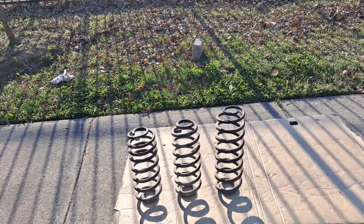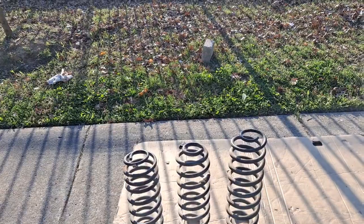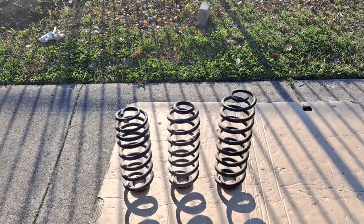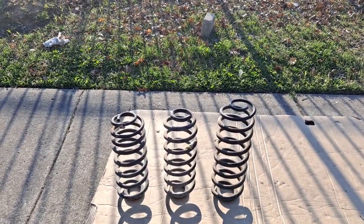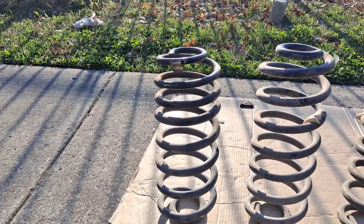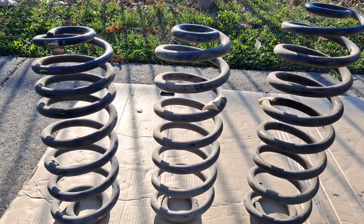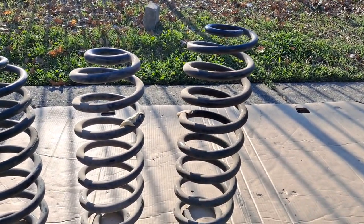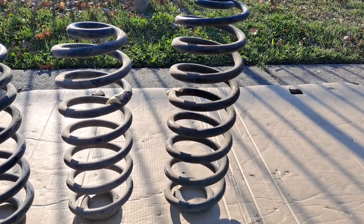I went to the junkyard today and I picked up a couple of sets of coil springs for my natural lifts that I'm going to continue to do on my vehicles. We're looking at three different sets of coil springs here. The first one I got off of a 2008 Tahoe, the second set off of a 2002 Avalanche Z71, and the third one off of a 2002 Ford Expedition.